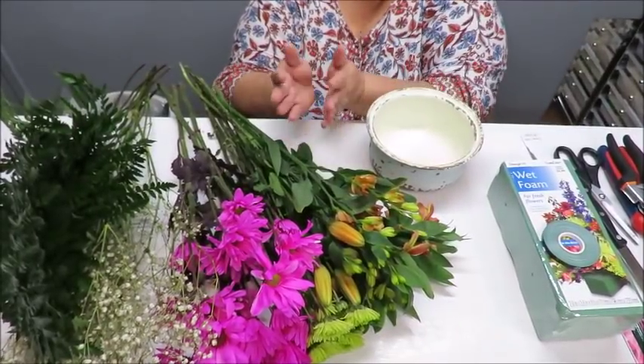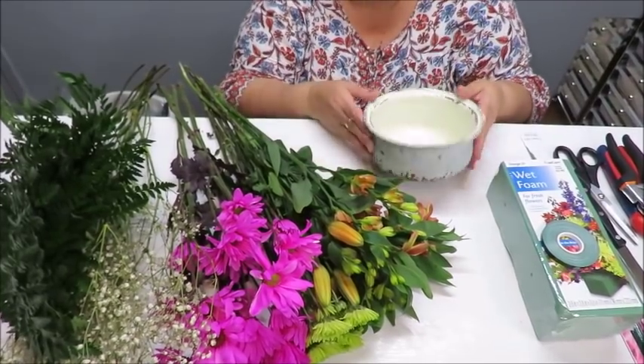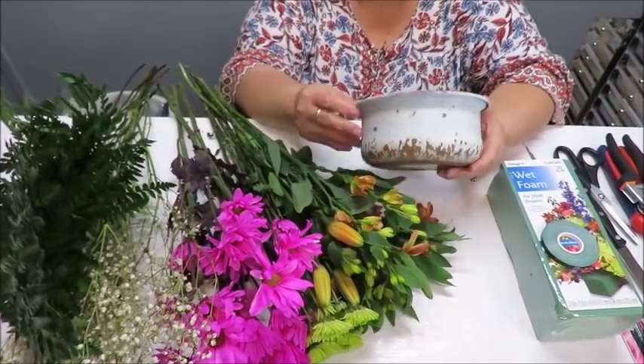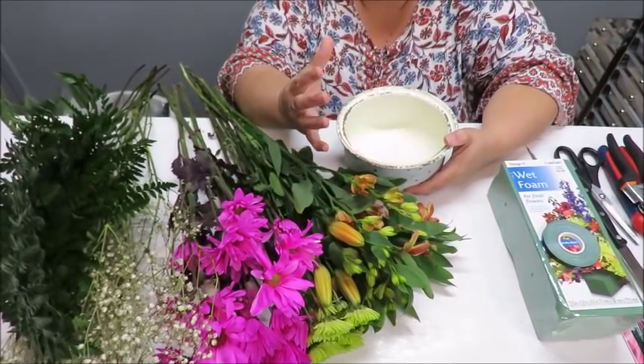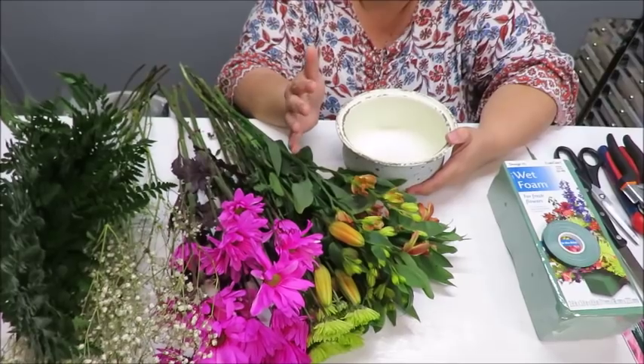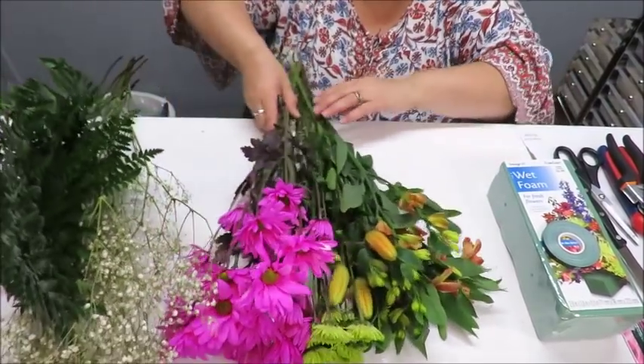You may choose your flowers first and then decide how you want them to look, then choose a container. But in this case I chose a container first and then decided I needed some small flowers that could look nice in a short round arrangement.